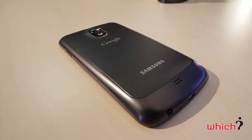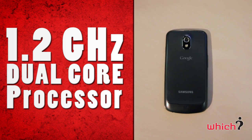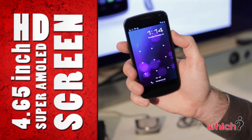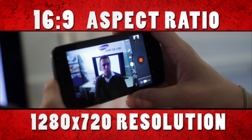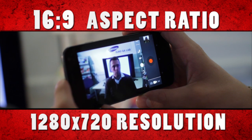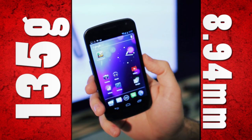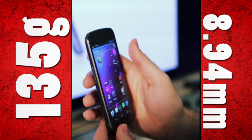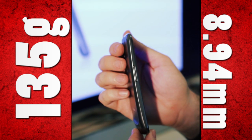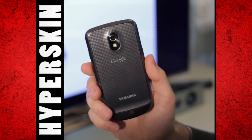The Samsung Galaxy Nexus has a 1.2 gigahertz dual-core processor. It has a 4.65 inch HD Super AMOLED screen with a 16:9 aspect ratio and 1280 by 720 resolution. It weighs just 135 grams and at its thickest point is 8.94 millimeters. On the rear is what Samsung calls HyperSkin, and it has a nice tactile feel.